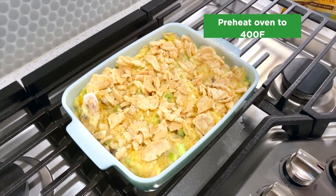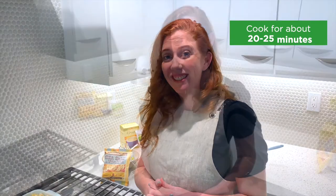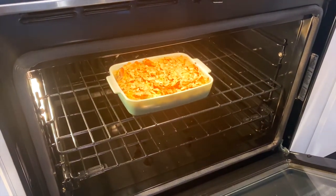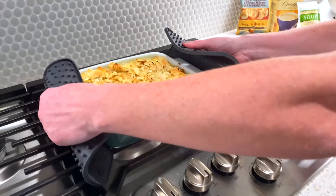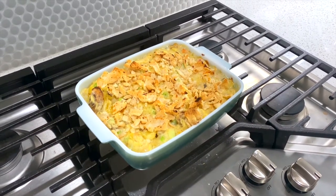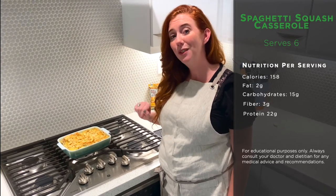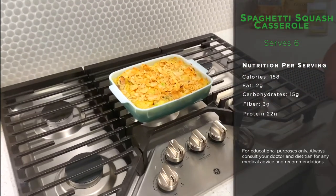Our baking dish is ready to go and it's all looking fantastic. Remember you preheated your oven to 400 degrees. Welcome back — our casserole is finished! Oh my goodness, this looks fantastic. Look at all those crispy, crunchy bits we have from our Healthwise sea salt and vinegar chips. Remember that this casserole has six servings, 158 calories per serving, and 22 grams of protein.